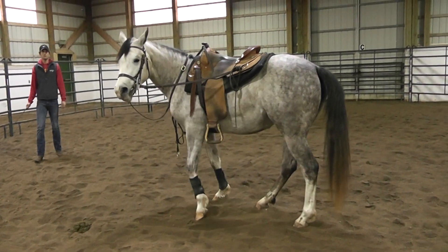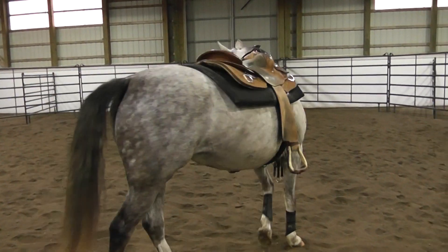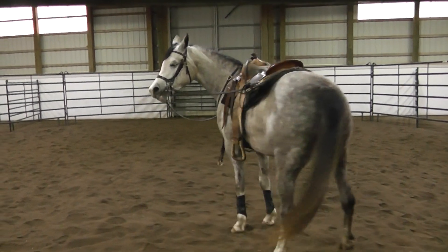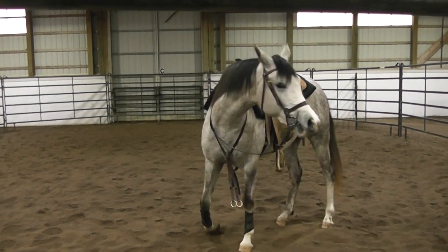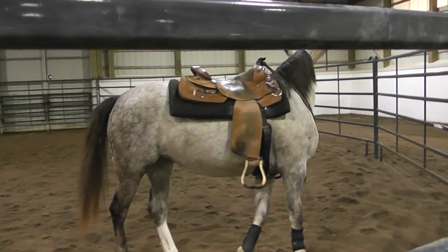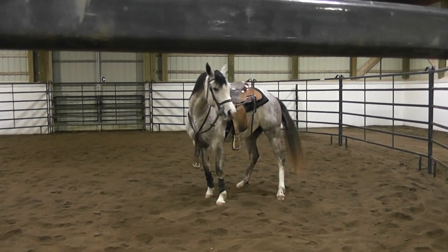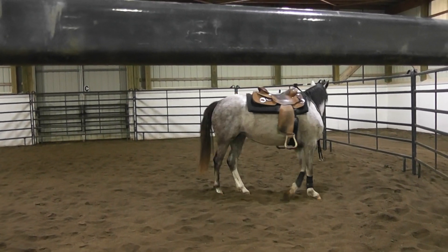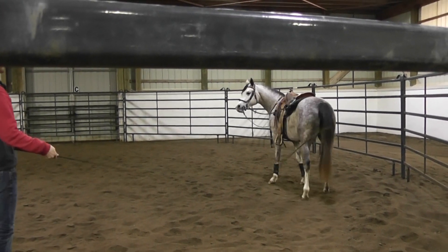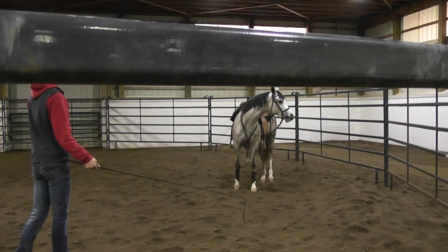Some horses when bent back like this will panic and just run in circles, so we want to make sure they get over that before we get a student on them. When bent back like this, we make sure the outside rein is loose so it doesn't cause tension preventing the horse from bending, and the inside rein is tied to the back of the saddle.